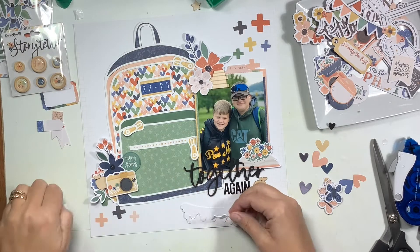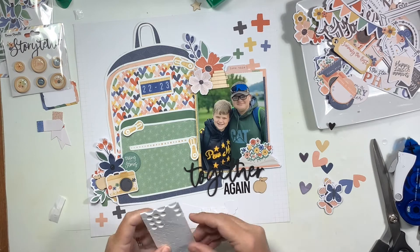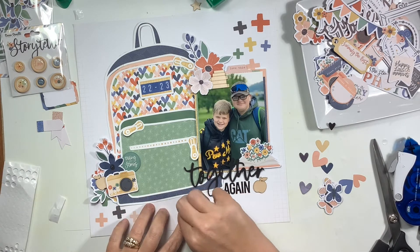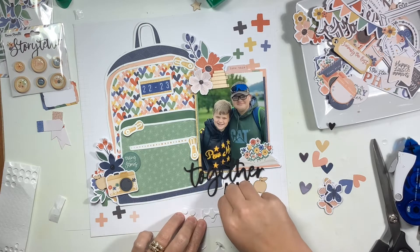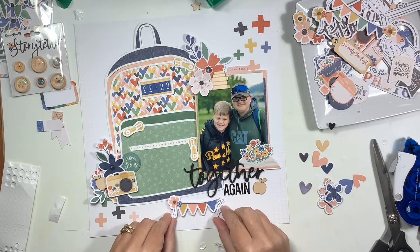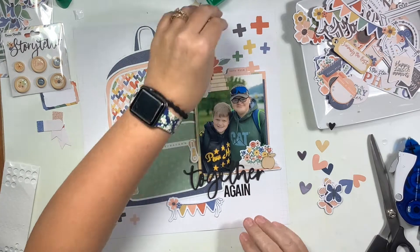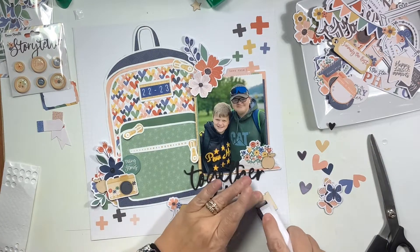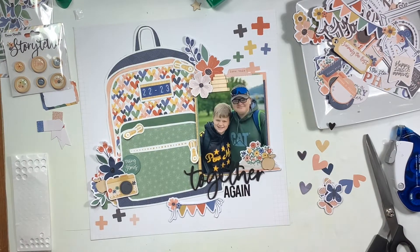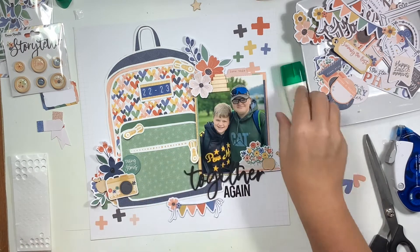The book stack is going to go up in the top cluster, and the apple will end up on the left by the camera. To add a little grounding — I felt the title was floating — I chose to use a little banner piece and added it right under the word 'together' and into the middle of the book bag. I feel like this helps add a floor or a ground, and it makes my brain feel better with that there.